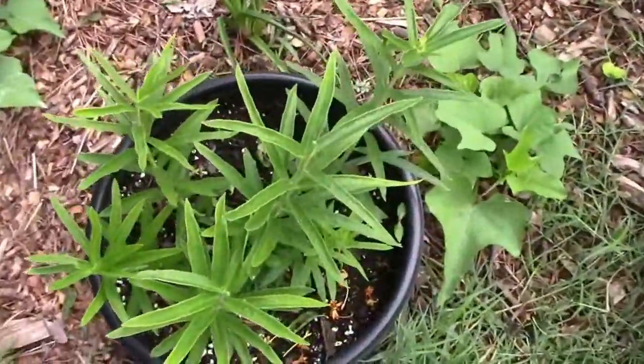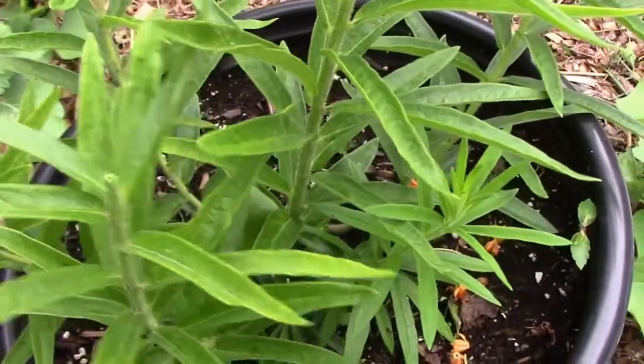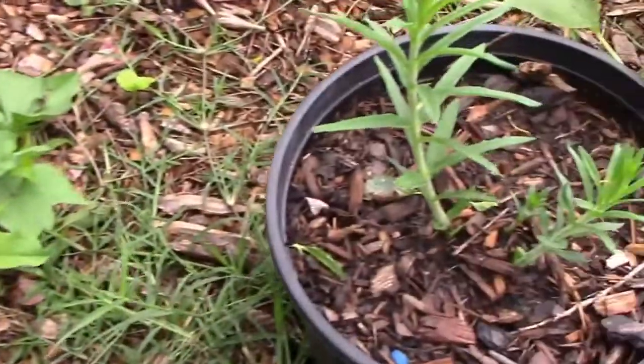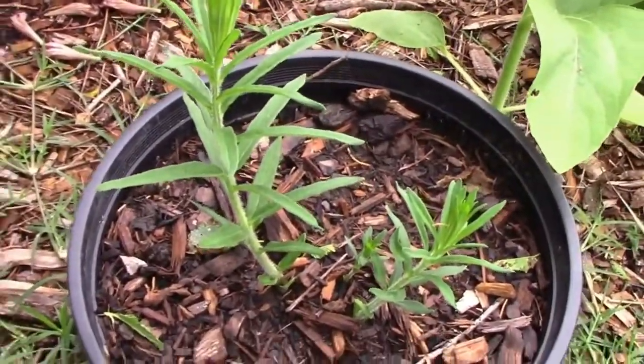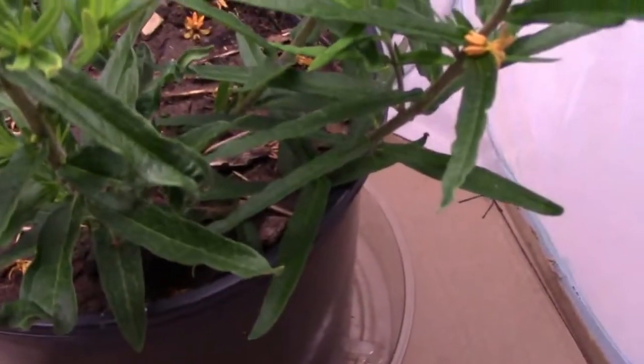A couple of months later, the butterfly weed had grown quite a bit. I already spotted some caterpillars on the milkweed, so it was time to set up the enclosure. I put the milkweed container with a saucer inside the butterfly enclosure, and underneath those is a piece of cardboard.